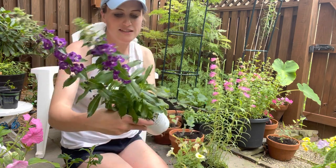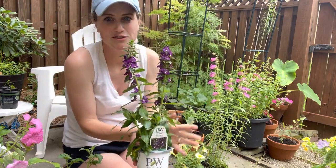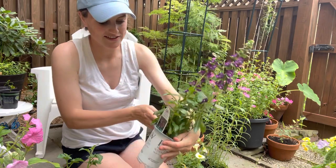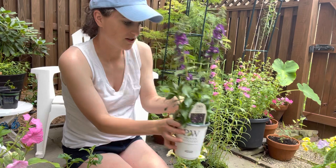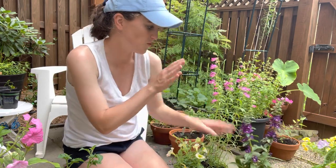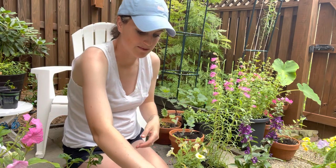The first plant I have is this Super Blue angelonia. This shape is so gorgeous and I love the look of it, plus that deep purple — it's really fun. So that's going to be one of my centerpieces. The whole container is basically like two centerpieces and then one spiller.